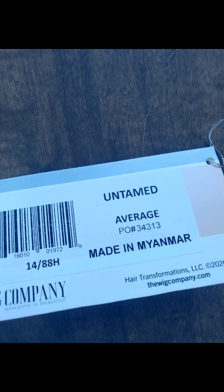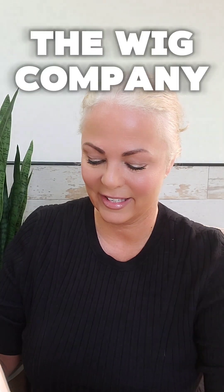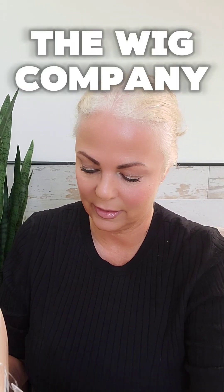This wig is called Untamed. It's in color 14/88H and it is from The Wig Company. This wig was sent to me for review.